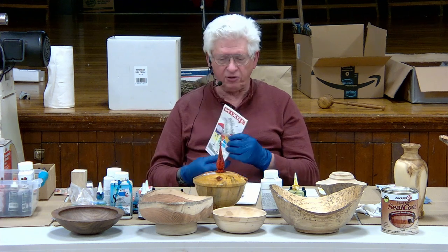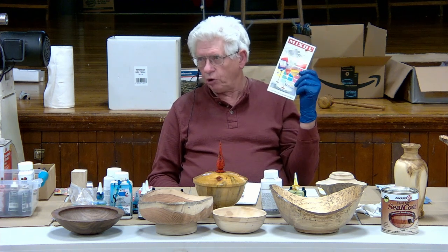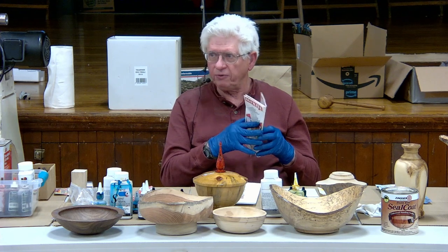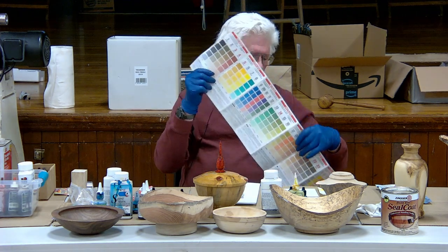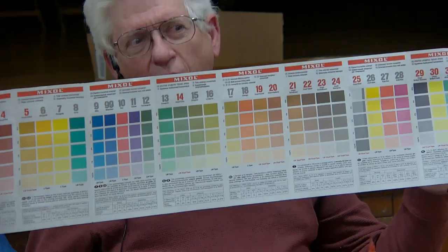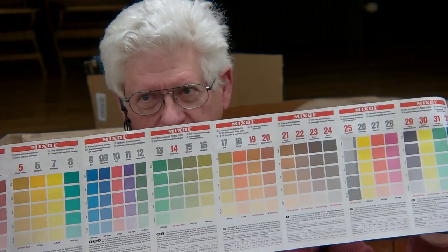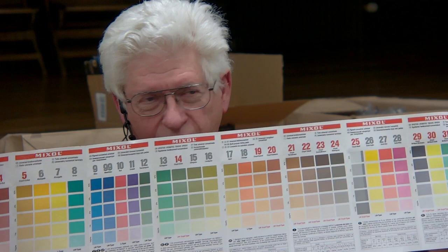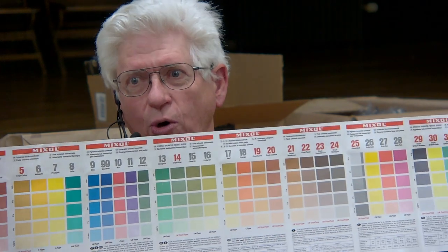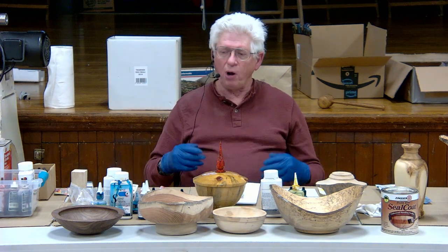I also have this brochure from the Mix-All Paint Company — Woodcraft carries a bunch of colors that can be used to mix into your epoxies and so forth. This tells you all of those colors and what proportions to use, so you use ten drops of this and five drops of that and you can get to a specific color. It really makes a difference if you want to improve or change a color you have.